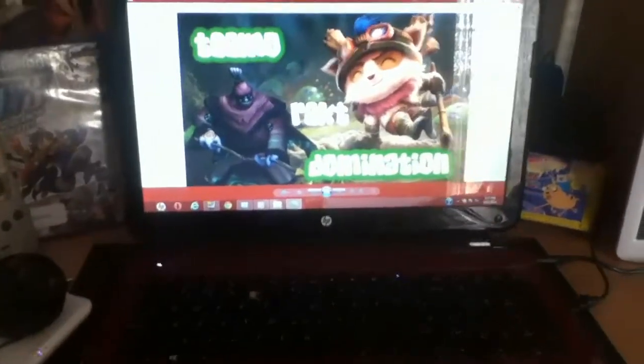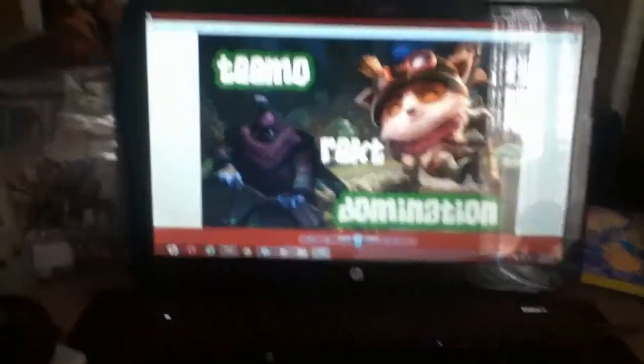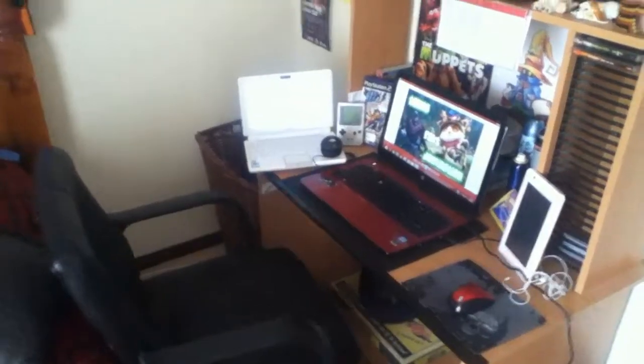And then there's the laptop. This is my beast, my baby. I record tons of content on here, as you guys know, and it's nothing special — it's just a Pavilion HP. It has a good graphics card, like an NVIDIA. Intel is okay, but in terms of processing power it's not the best, but it's a computer I can work with. But yeah, that's the setup.